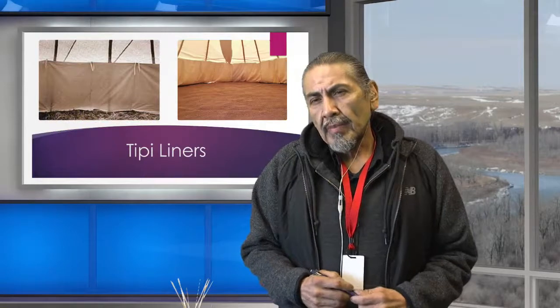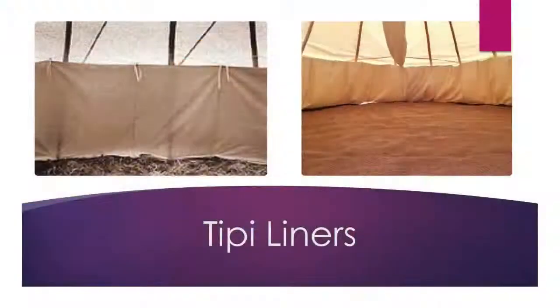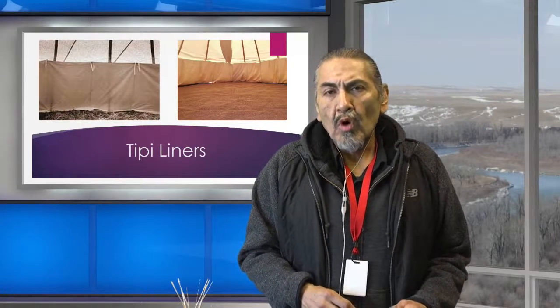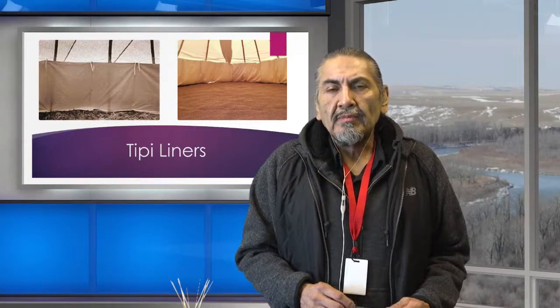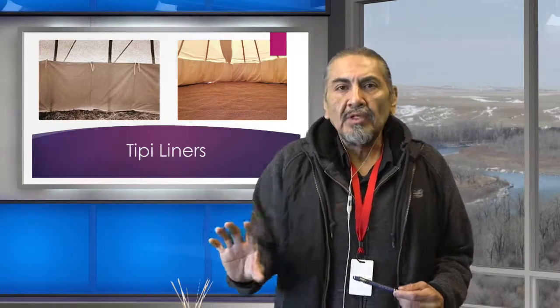Let's look at the teepee liners. These liners make everything look pretty, but there's actually a purpose to them. Wind coming from outside would travel up the teepee liners, and when you had a fire burning inside, that wind going up and out would take the smoke out through the smoke flaps. The teepee liner acted as an insulator, keeping the people warm. It also kept people's activity private because the liners stopped shadows from being shown on the outside of the teepee.